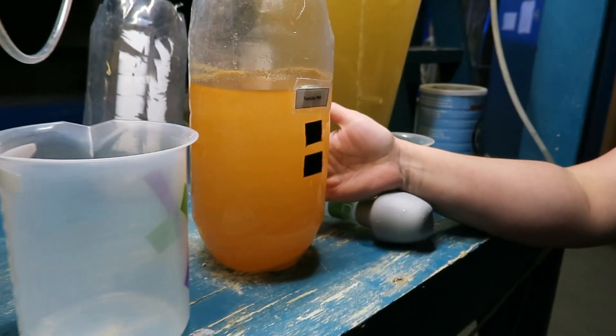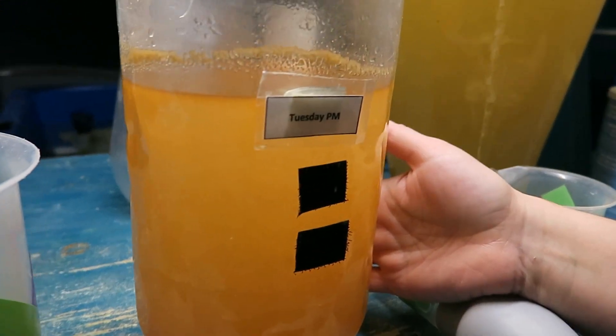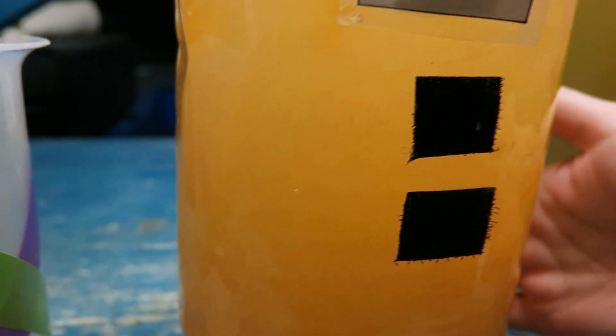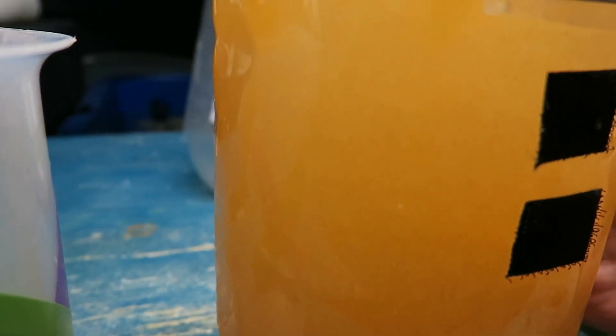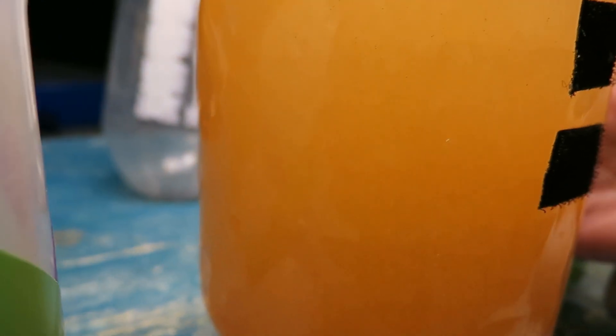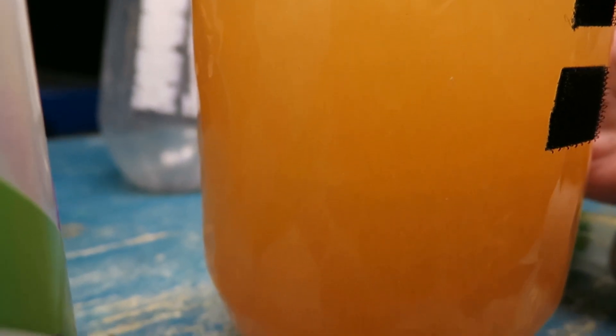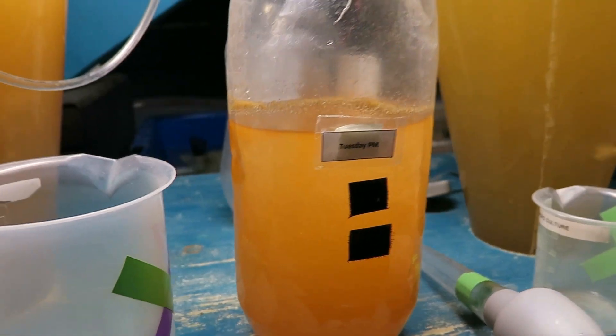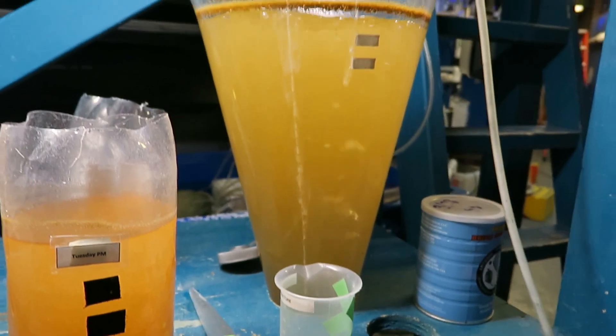So this one here is today's feeds. If you look really closely you might even see those little guys swimming around. They are definitely bigger, although it is of course hard to see when you are dealing with something measured in microns. In this food we usually keep an air bubbler in it to help keep the water moving around and the animals suspended.